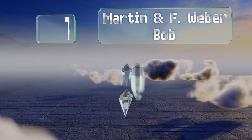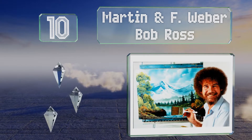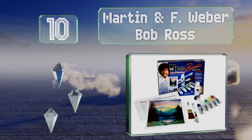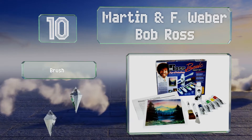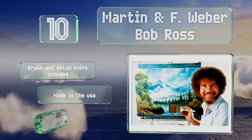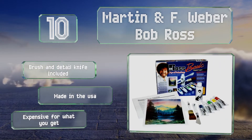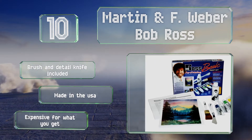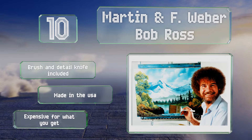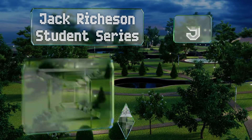Starting off our list at number 10, featuring tools inspired by the late host of the popular TV show The Joy of Painting, the Martin & F. Weber Bob Ross set can help anyone seeking to produce professional-looking landscapes. It even comes with instructions on completing your first artwork, includes a brush and detail knife, and is made in the USA. However, it is expensive for what you get.